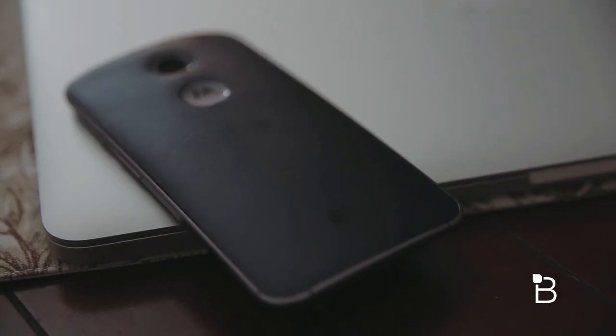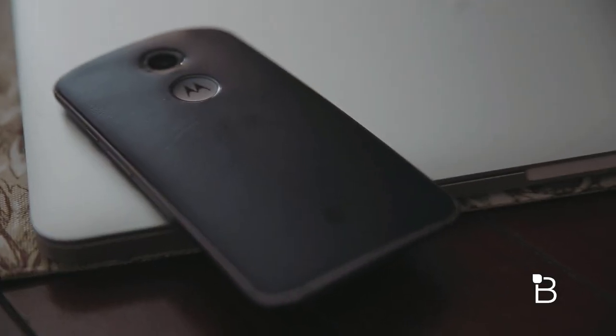Our review unit came in black with a black leather backing. I'll be honest, I hated leather at first but after about a week or so it definitely grew on me.